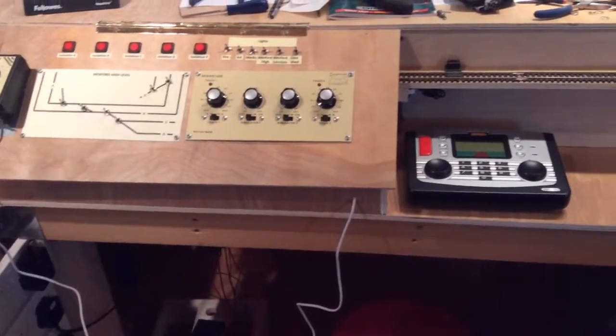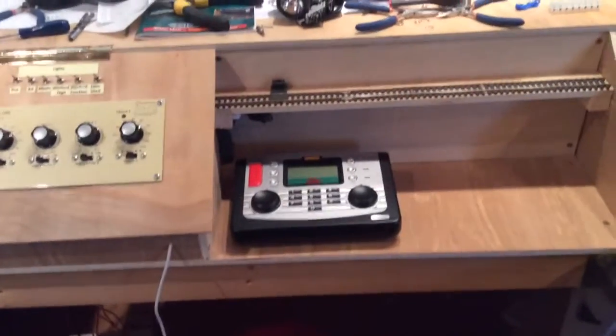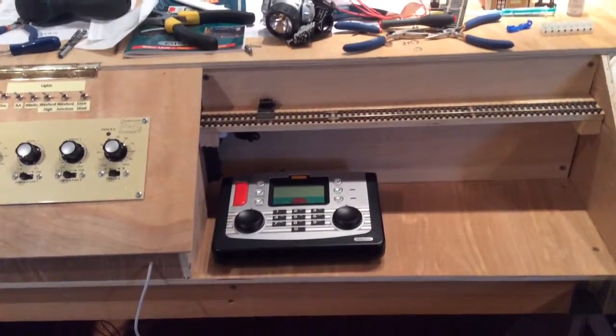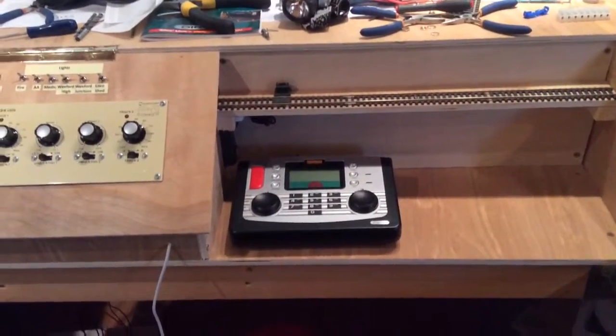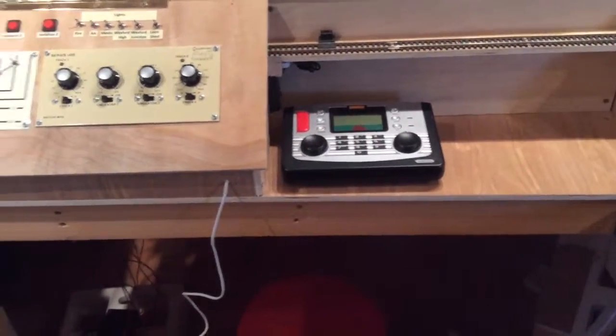On the right you'll see I've got a digital controller from Hornby, and just above it I've built a programming track. This will expand as the digital network expands.